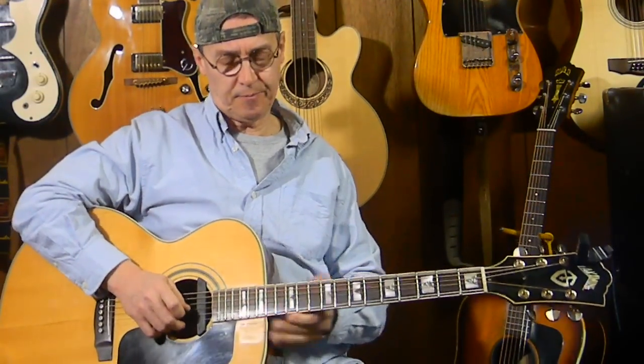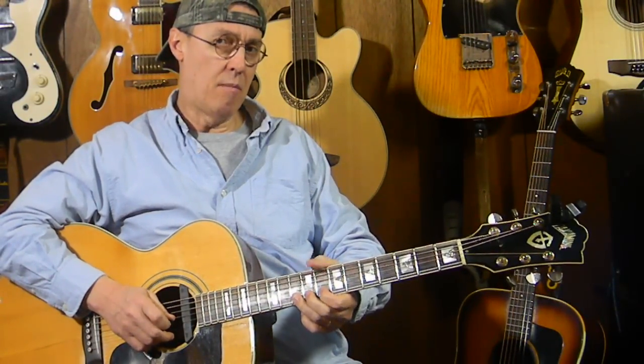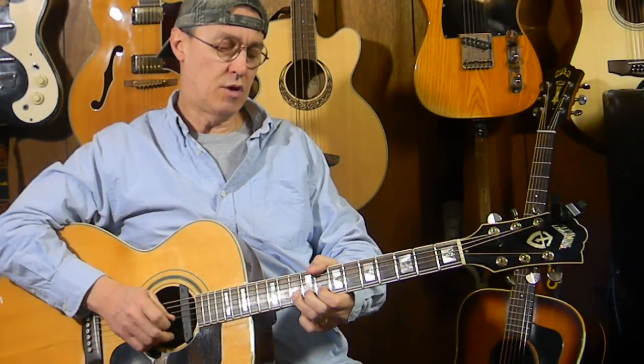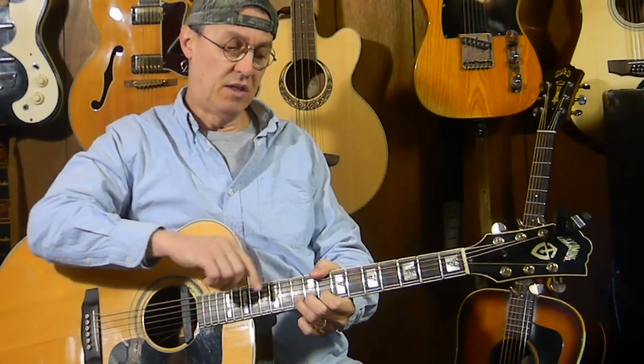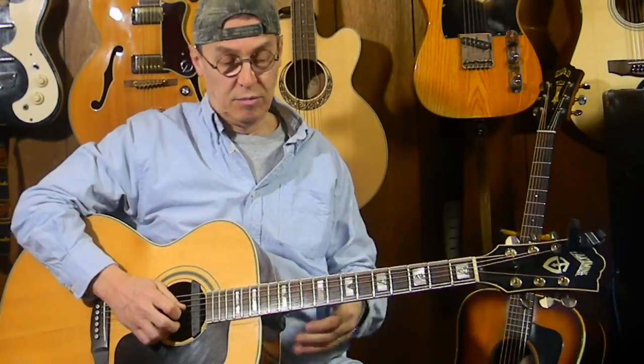You hear that — it sounds like that B. Remember, when you're doing a bend, keep your thumb hooked over the neck to help give you leverage, and use your other fingers to help give your bending finger more strength and control. Anyway, there's a little blues lick.